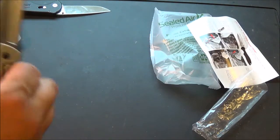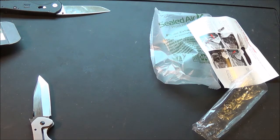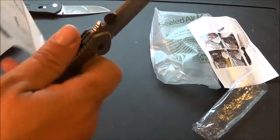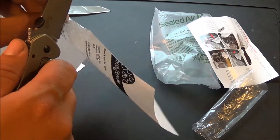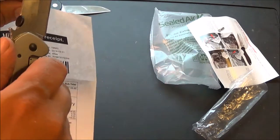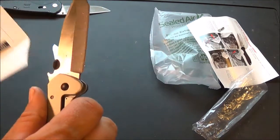Let's do a piece of paper, do a little cut test. Right out of the box — nice and sharp.